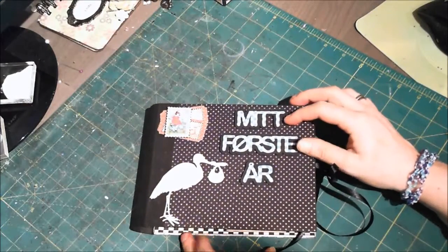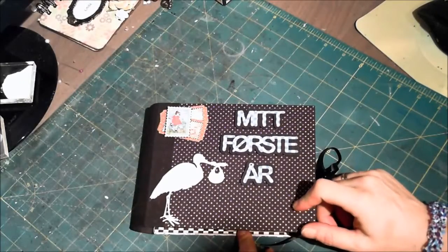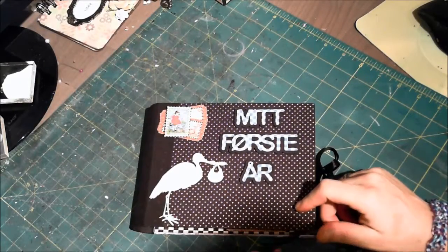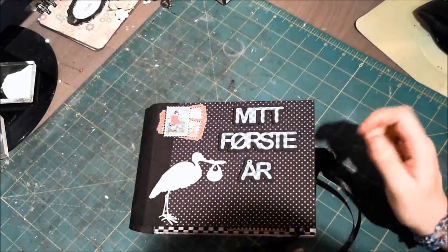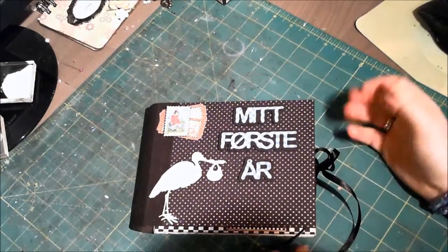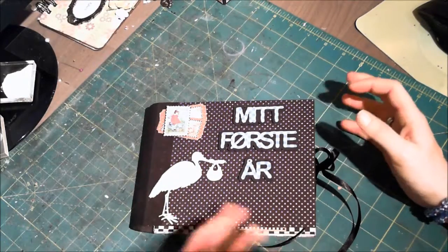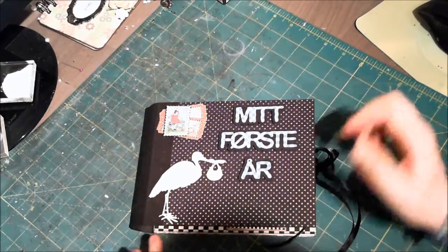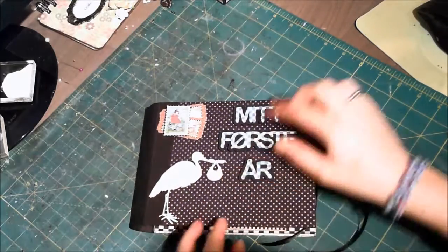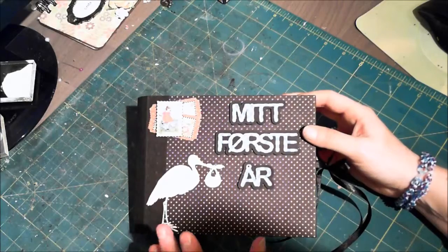On the front here it says 'My First Year' and I have room here to place the name of the baby that's going to get this album. This album is created so you can glue in a picture or two for each month for the first year of the baby's life. This bird piece here is a chipboard from Wichinachia or something like that.